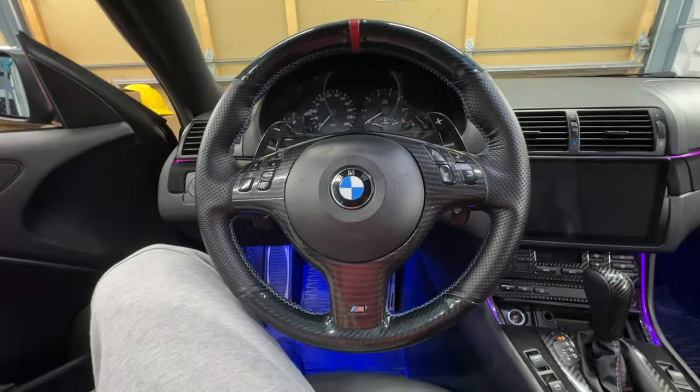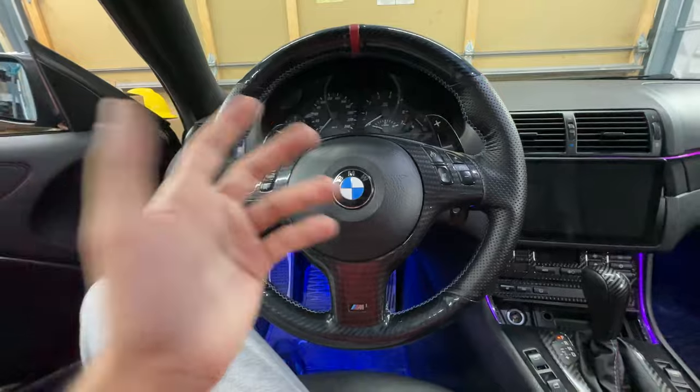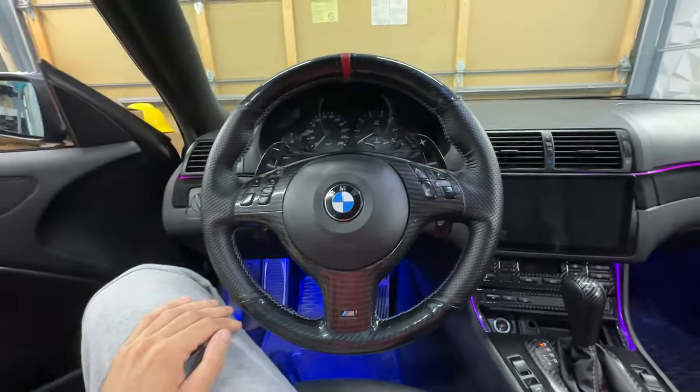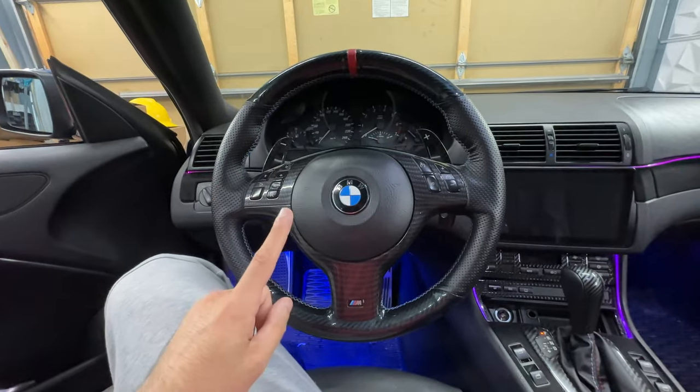My best guess is to remove the steering wheel with the airbag and then go from behind and replace it, because I have no idea how it would be possible to replace without moving the steering wheel trims at least. So we've got to go ahead and move the steering wheel first.